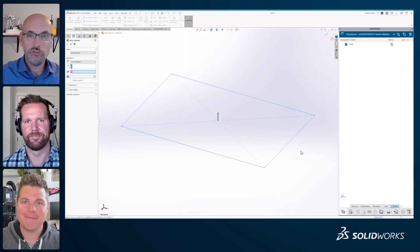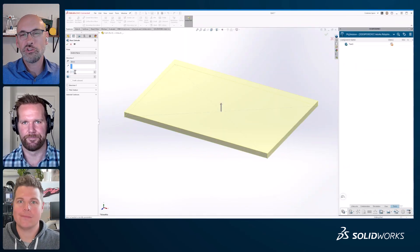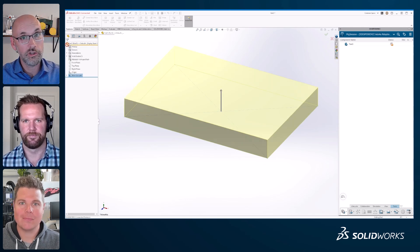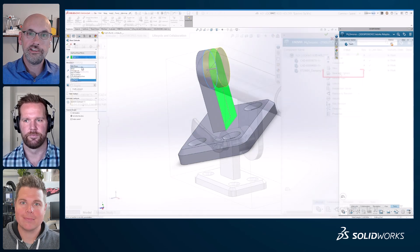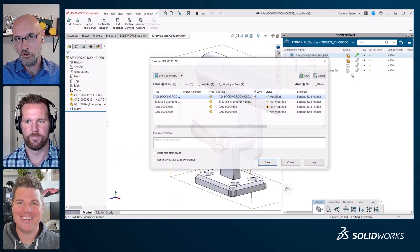All right, so here we are wrapping everything up. We've certainly covered a lot of ground — we took you through the setup and first steps in both SolidWorks and the 3D Experience Platform, and then we got to see Jason in his own project workflow.